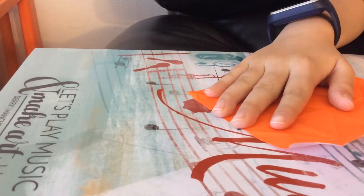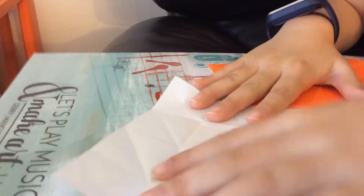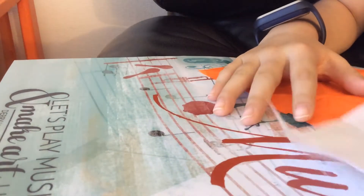You need two square pieces of paper. I creased these so the video will be a little bit faster.